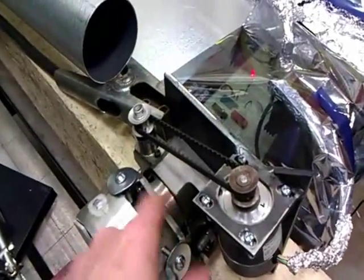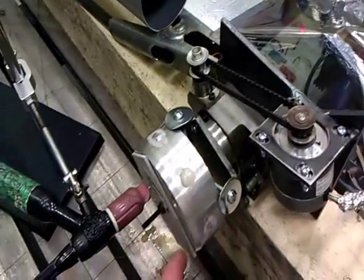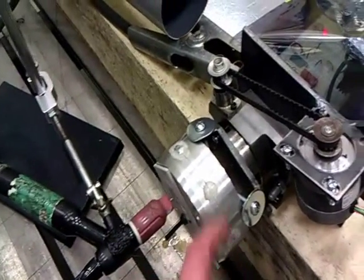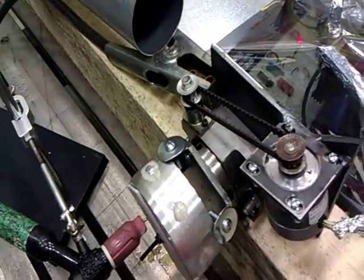Here we've got the turntable with a stepper motor driving it. You can see the workpiece, and I've got a scrap piece bolted to it here for preheating the part. And a weld on that to preheat it — if you don't do that, you'll find it's pretty hard to get a bead started quickly.